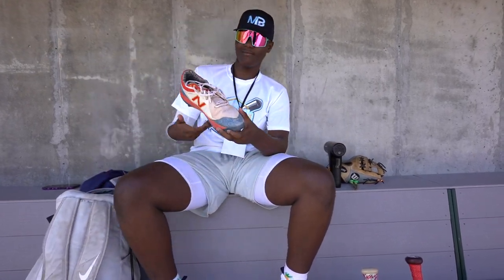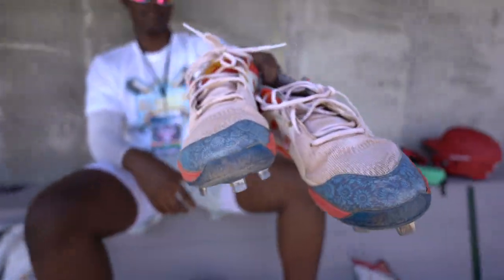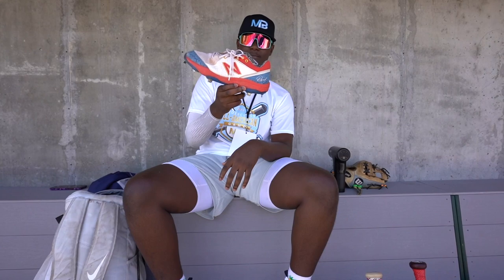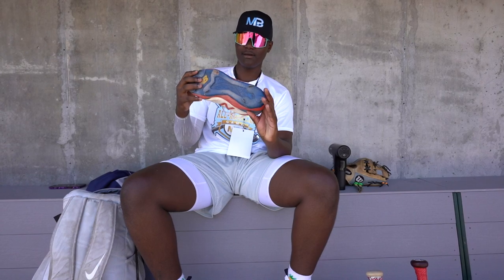Next item I have is my metal cleats. It's a pair of New Balances — the Dave and Sunflower ones. They're really comfortable and I like them.